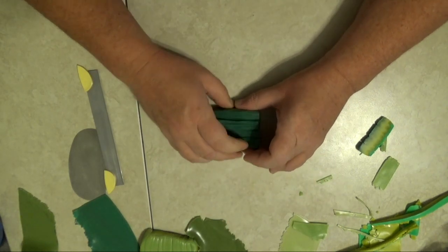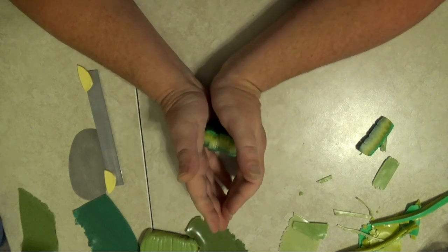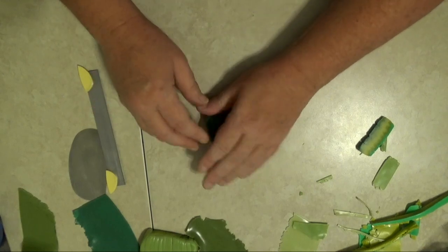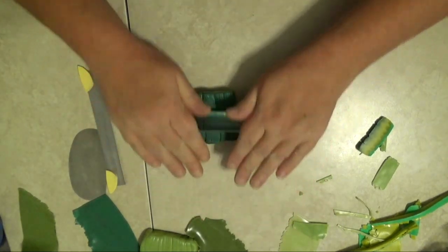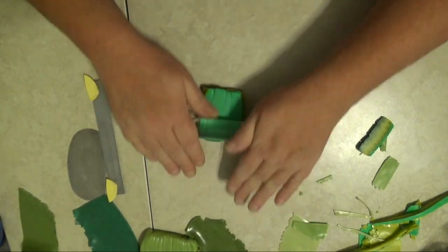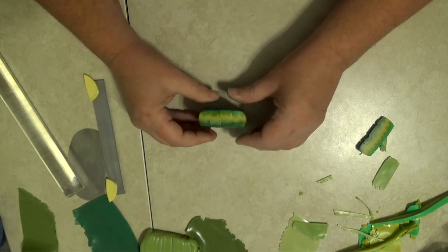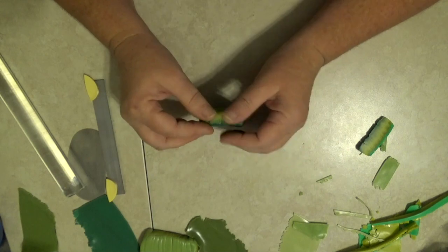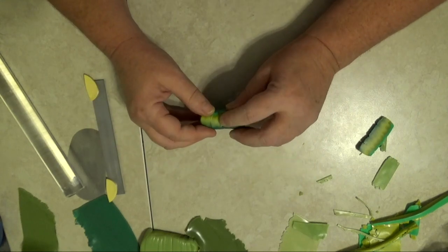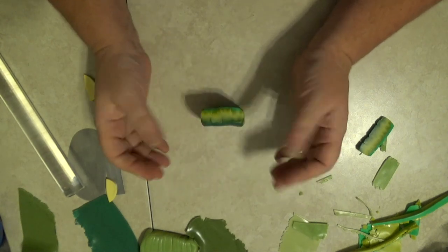I'm going to get it all healed up and roll over it a little bit on the top and the bottom. Now I'm going to go ahead and let this cane rest, probably overnight, and pop it in the fridge for about an hour before I reduce it. When I come back I'll show you how to reduce the cane and put it around the center.